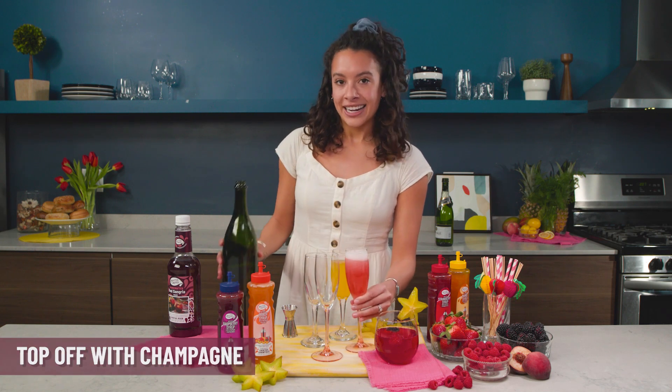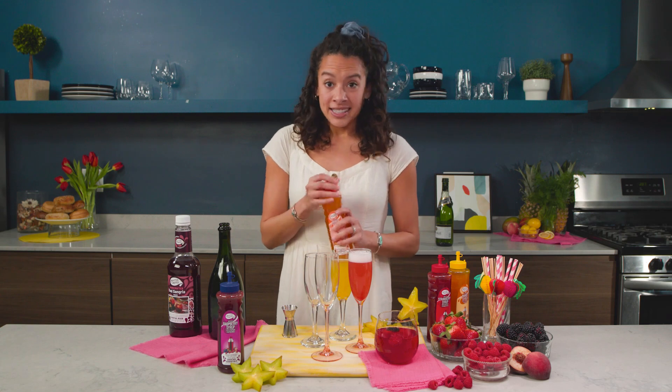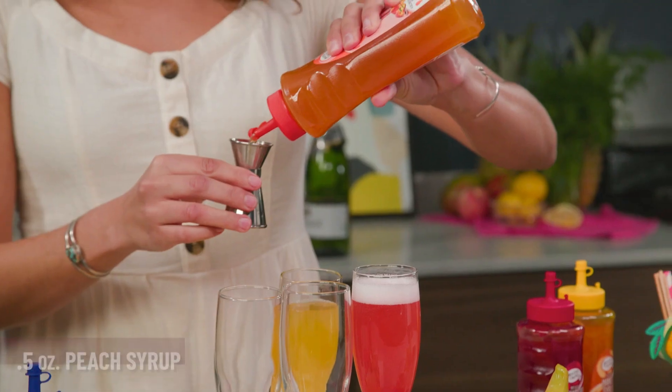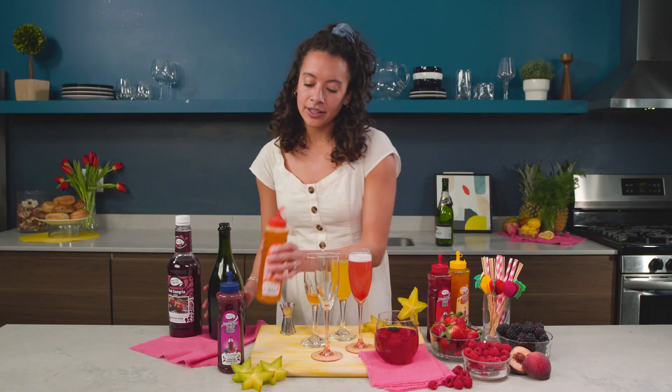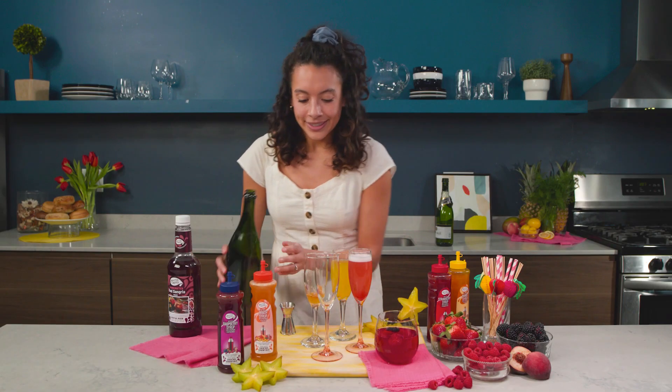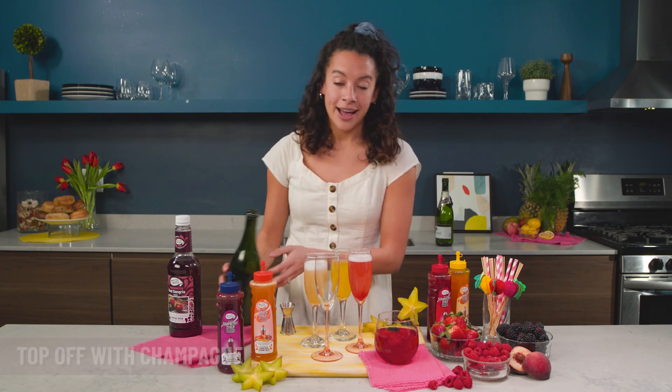I think people like variety so it's good to have one of each. It's such a simple recipe — just half an ounce of syrup. We're doing peach now. That one's gonna be pretty similar in color to the mango but obviously the taste is gonna be really different. Topping off with champagne — the best drink of all time.